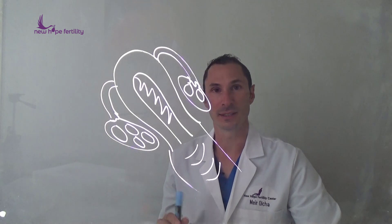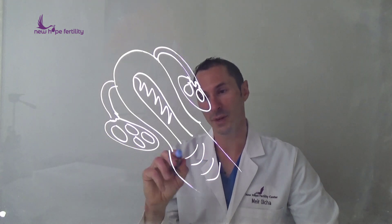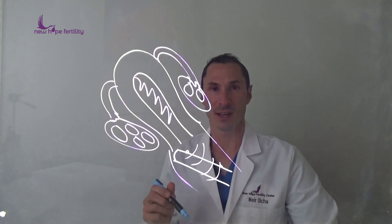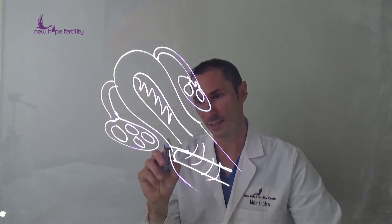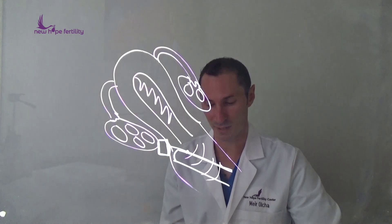What we do at New Hope that's slightly different is, first of all, we can use local anesthesia. We actually go in with the ultrasound probe — just like the same kind used for your regular ultrasounds — but the difference is we can use a very small needle and guide that needle up to actually numb this area right here, and in fact numb this entire area, which causes a little bit of a nerve block.